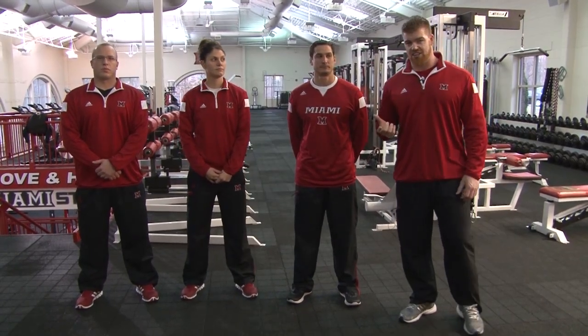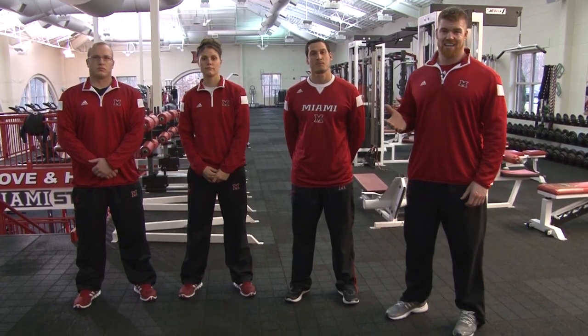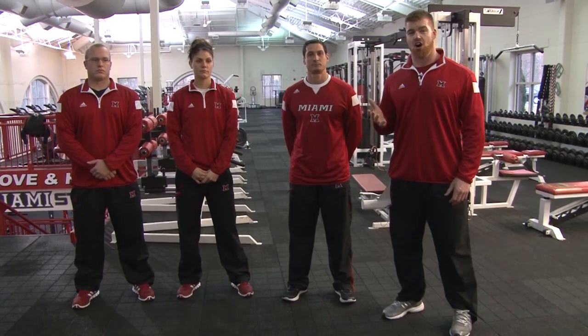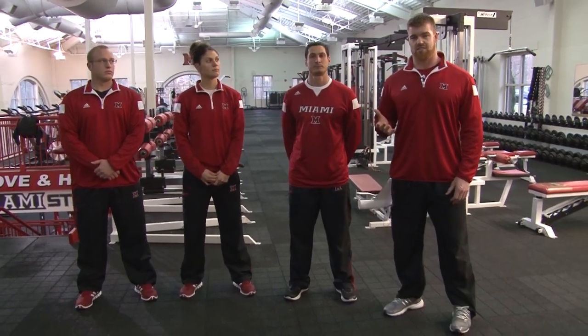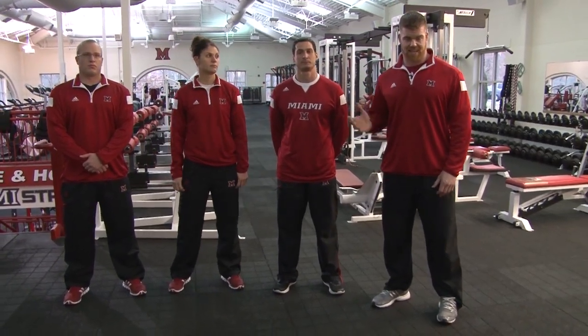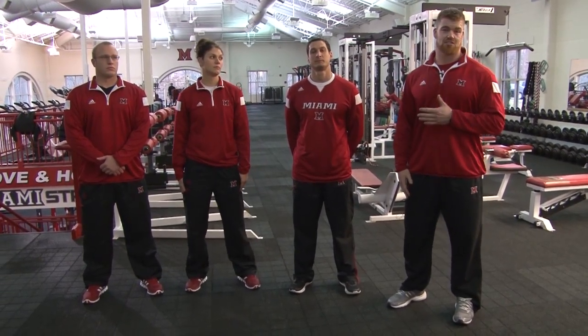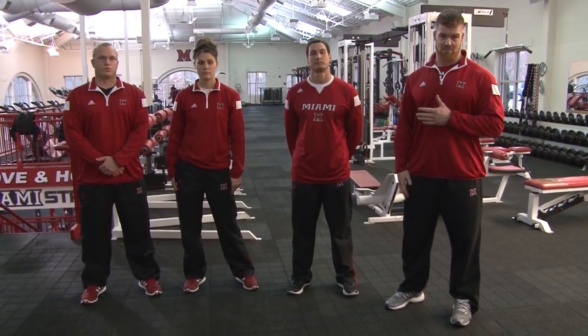We have a little over 9,000 square feet of floor space to utilize. It is a split-level facility. The main reason for that is that all 18 sports, with the exception of ice hockey, train out of this facility. Ice hockey recently built their own facility over at the ice rink, but that still entails a little over 500 student athletes coming through here on a daily basis.